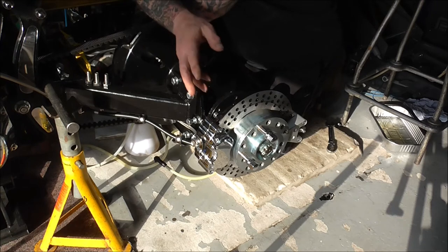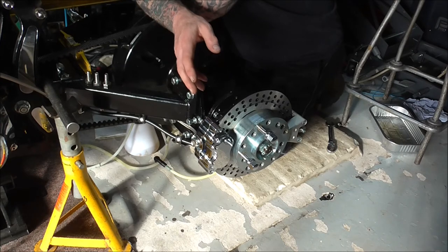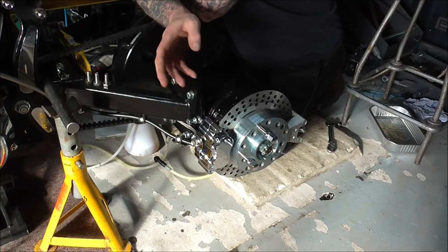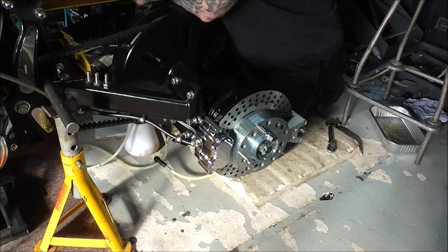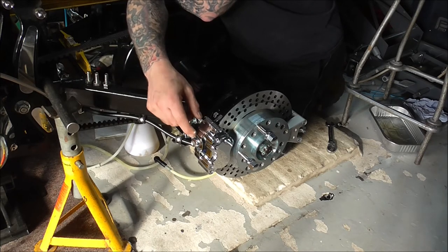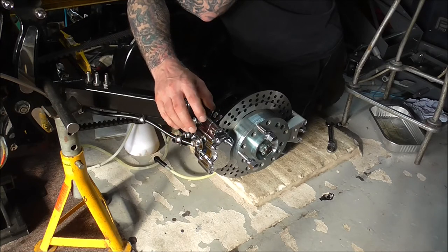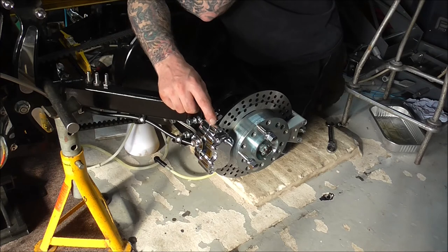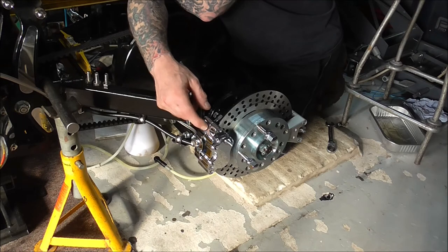So the choices were: a bigger master cylinder, but then you've got the issues of getting one that actually fits the front and still looks good. Or change the calipers, which is what I've done. I toyed with the idea of the DNA 2-pot calipers — which to be truthful, when I bought this kit the pictures on the advert showed the axle kit with 2-pot calipers, not the 4-pots. But I've bought a set of Wilwood 2-pot calipers.